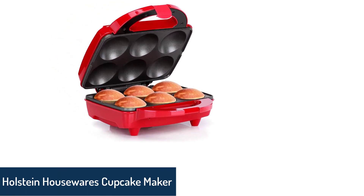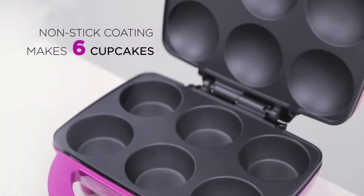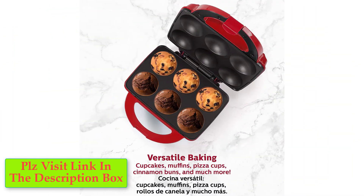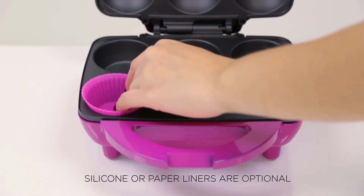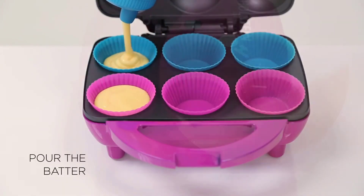Number 1: Holstein Housewares Cupcake Maker. With an option of 4 vibrant colors and an impeccable exterior, this cupcake maker will make your dreams come true. It has a non-stick interior that helps you make perfectly shaped cupcakes and cleans up with very little effort. The maker has a capacity of 6 and an indicator light that alerts you when it is hot enough to pour the batter inside, helping you manage time.